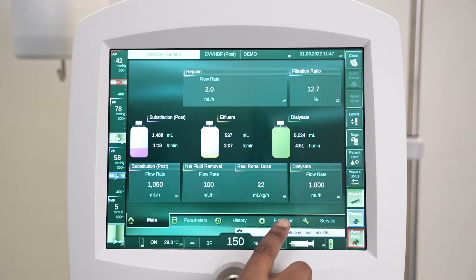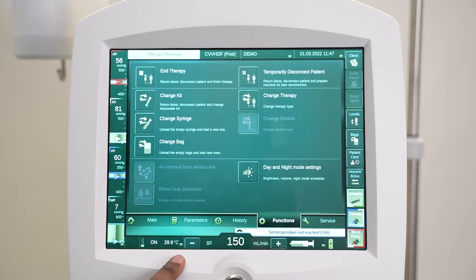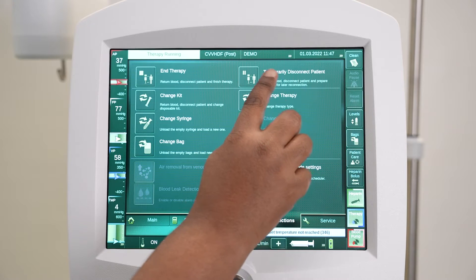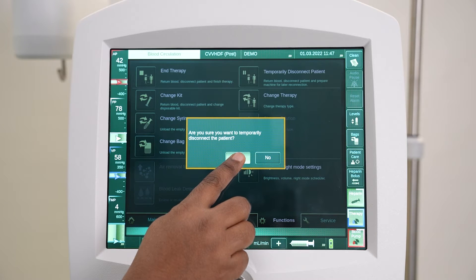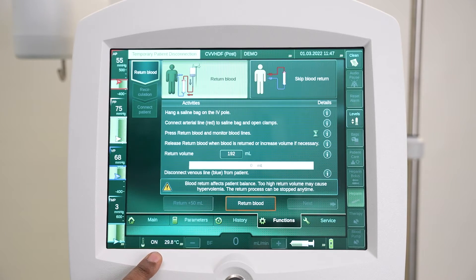Press Functions on the menu bar, then press the temporarily disconnect patient icon on the function screen. A confirmation prompt pops up; press to confirm you want to temporarily disconnect the patient.